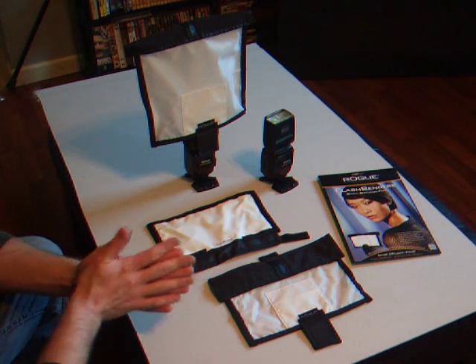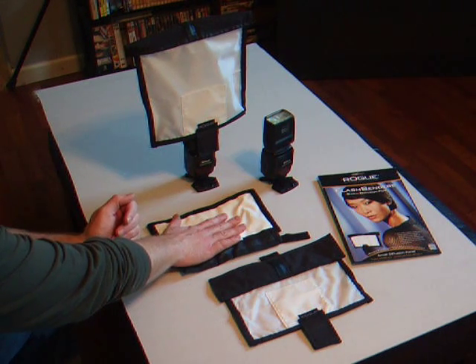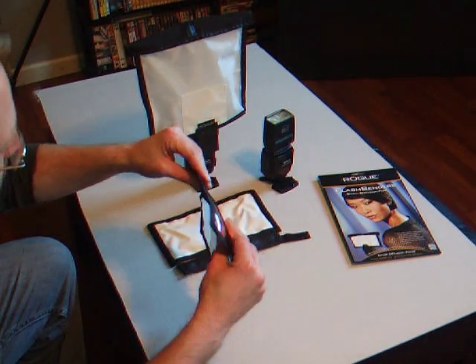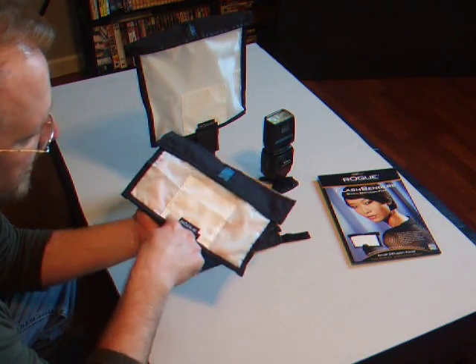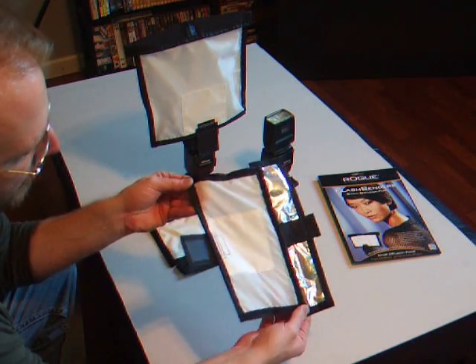If you already own the Rogue Flash Benders, these diffusion screens simply Velcro onto the bender itself to make it even better — softer, diffused light. The diffusion screens have an extra padding here to prevent hot spots in the diffusion, and it simply attaches to your flash bender with the Velcro already added.